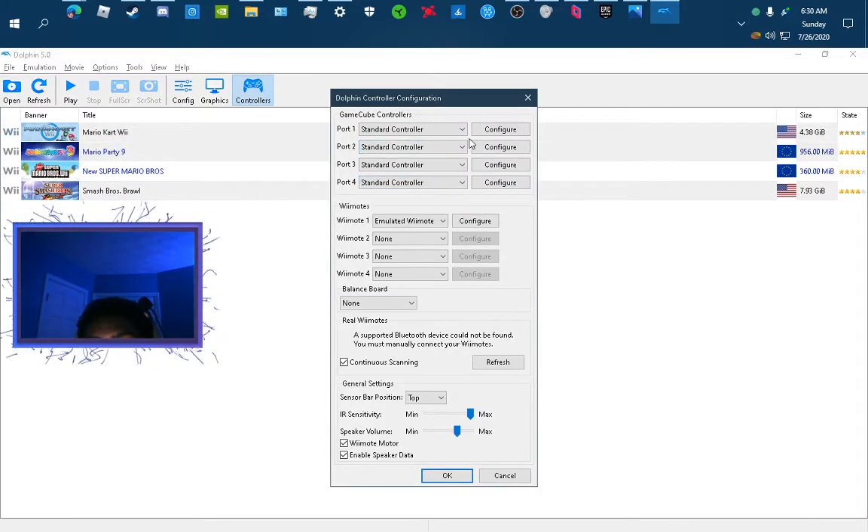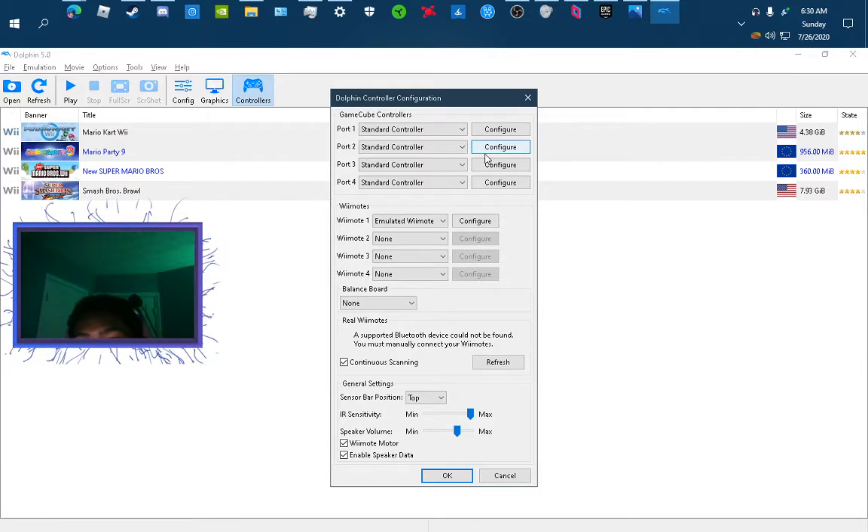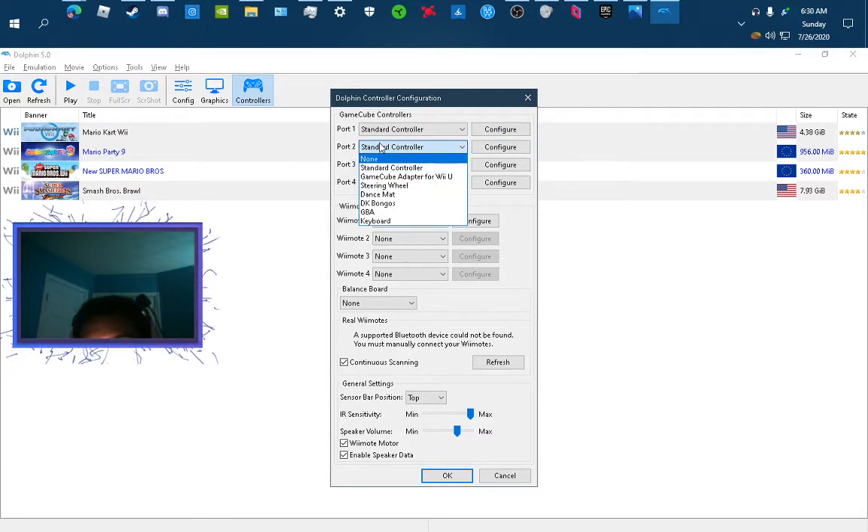If you want to play multiplayer — if you have multiple people trying to play with you, you can set up all these controls.